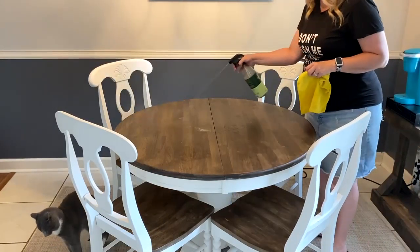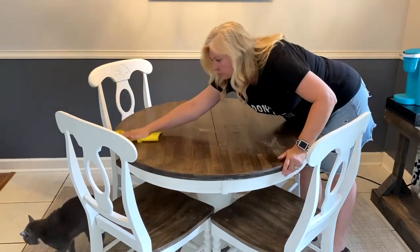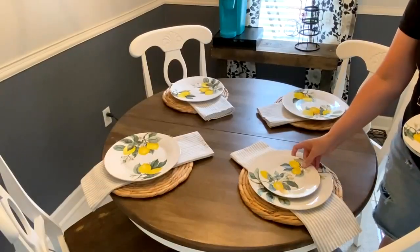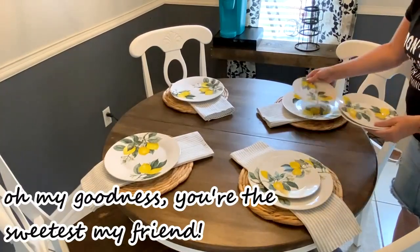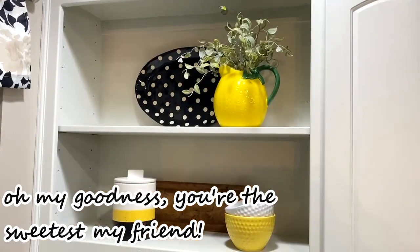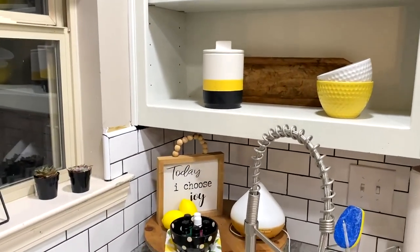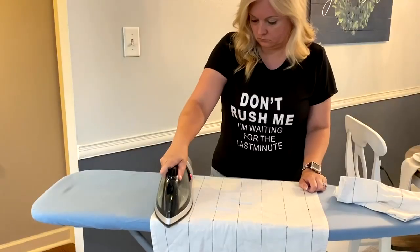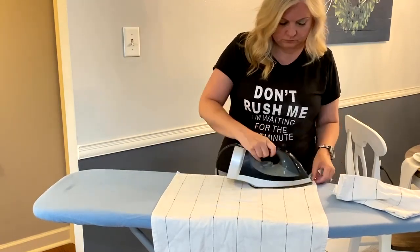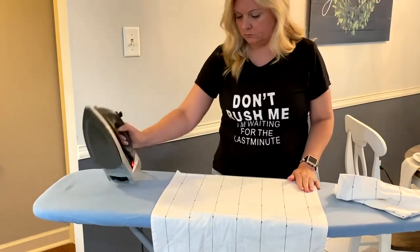Hey y'all, I'm Rachel and I am super excited to be collabing with Robin today as we decorate our homes for summer. Anytime I need any decor inspiration I run over to her channel and see what she has got going on. She just has the coziest little home and I absolutely love how down to earth and genuine she is — she is definitely a gem. After you watch Robin's video I invite you to come over to my channel for even more summer decor inspiration. Thank you so much Robin for collabing with me on today's video.